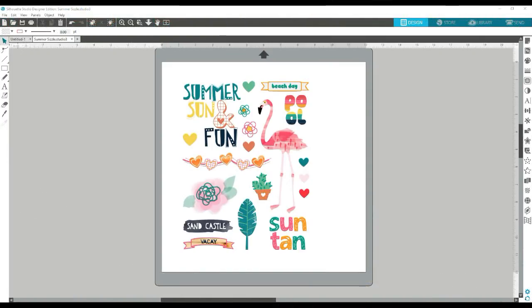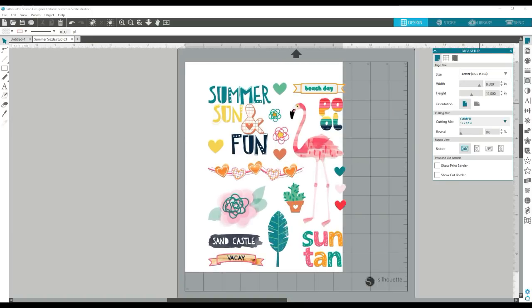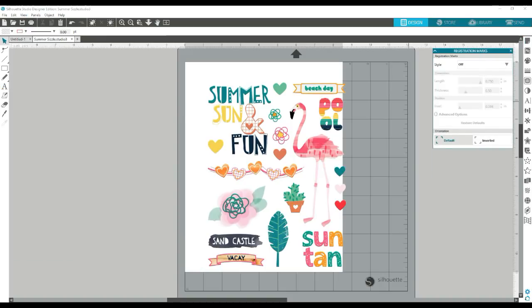So we're going to get started. This is a free printable called Summer Sizzle. What you want to do first is just open it up and you want to adjust your page settings because you want to be able to print. So if you go under Panels and go under Page Setup, you can do that and you want to change it to eight and a half by eleven.